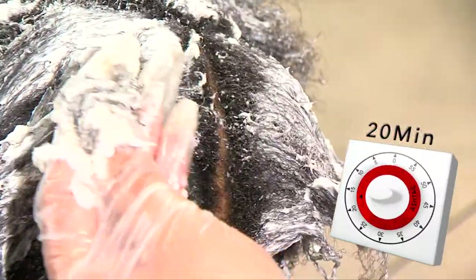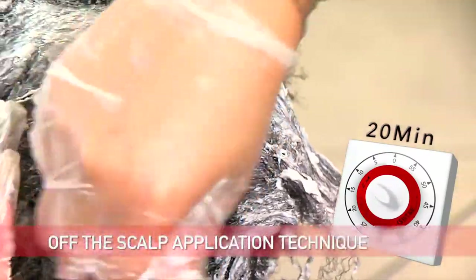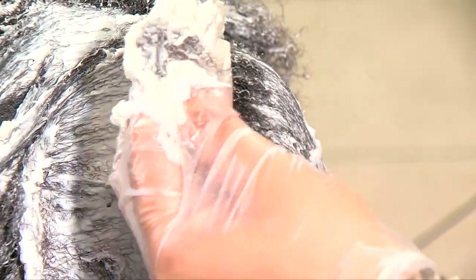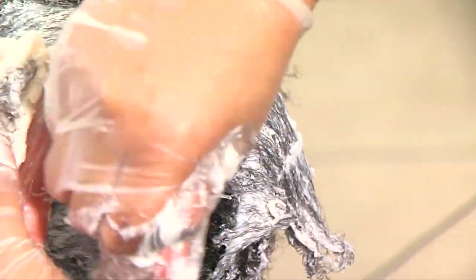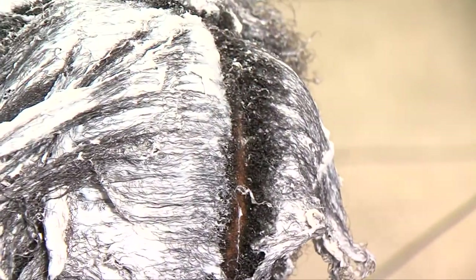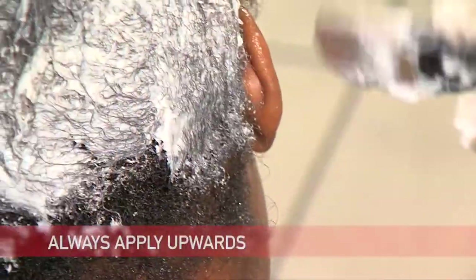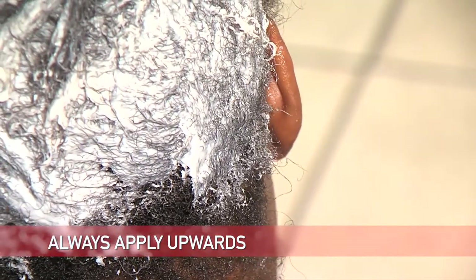You can now set your timer for a virgin relaxer — the processing time will begin. This is what we call the off the scalp relaxer technique. Notice how she is painting the relaxer in an upward motion; however, it is still off the scalp. Now part the hair in cross sections. Look at how we did the first application going horizontal, but now we are doing the second vertically. Use the off the scalp technique even at the nape area, always applying upward, never downward.